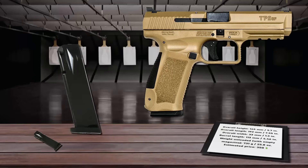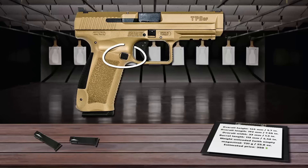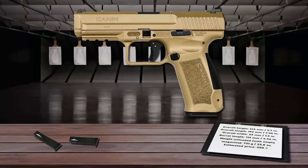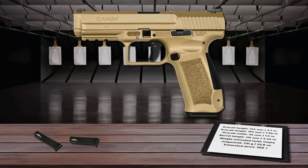The TP9SF feeds from 18-round magazines. The reversible magazine catch allows both right- and left-handed shooters to handle the weapon with ease, while an accessory rail readily accepts a variety of lights and laser sights for enhanced versatility. With superior durability, reliability, and an unparalleled trigger, the TP9SF represents an ideal option for both competition and self-defense-minded users.